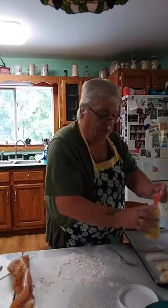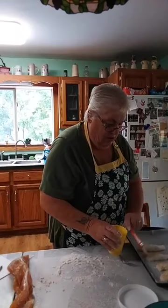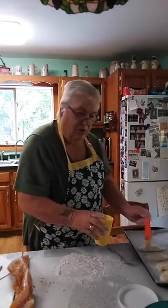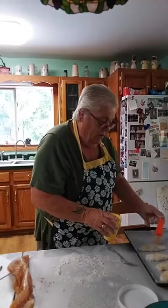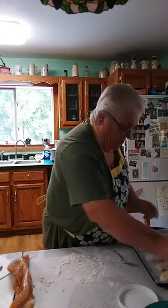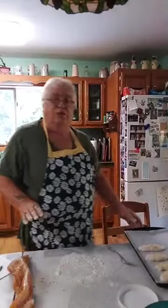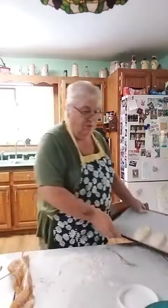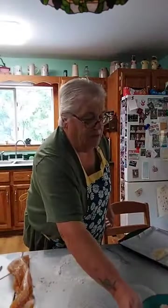I'm going to apply the egg wash on these too. The last batch I made some really big ones — I think I did only nine of them — but these are going to be a little smaller. So there you have it: that's what they look like when I put them in the oven, and this is what they look like when I take them out.